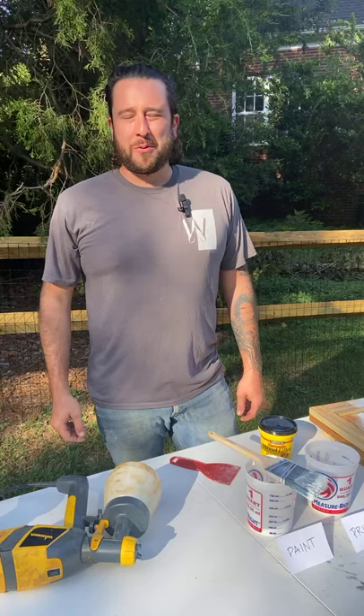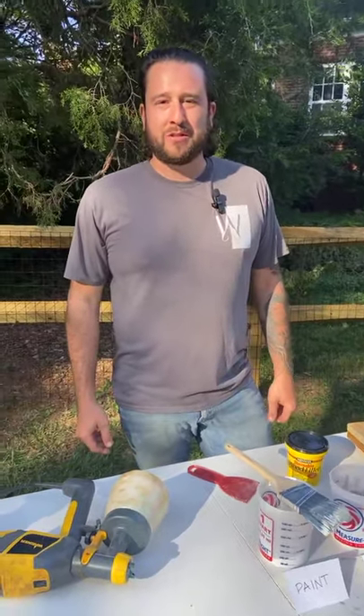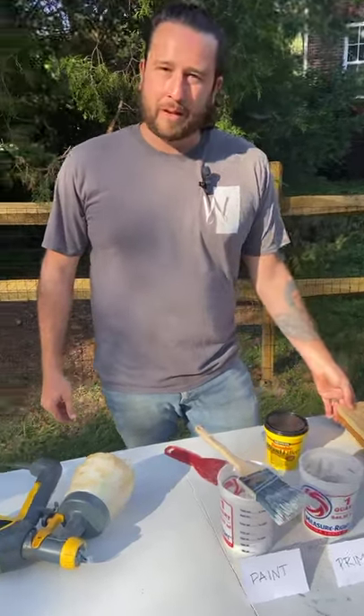Hi, I'm Caleb with Wolf Construction Group. Today we're going to do a little DIY project here, showing you how to prep and paint a crawlspace door. We're going to go through some step-by-step processes here.